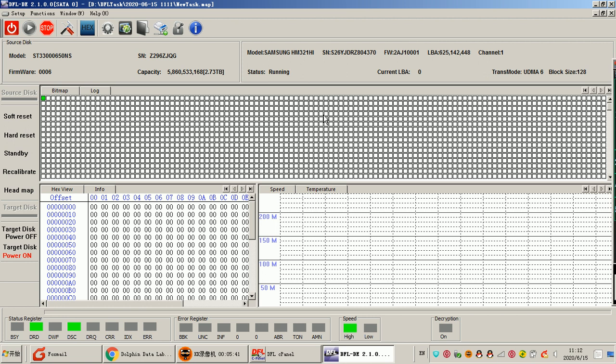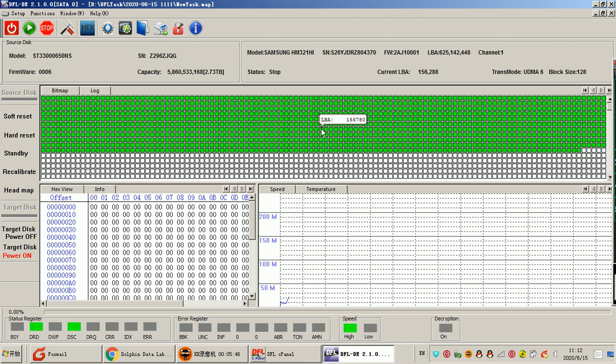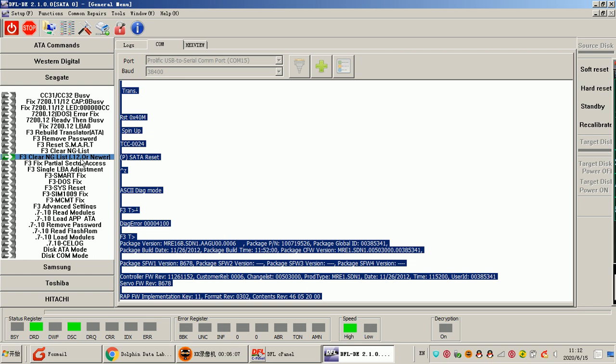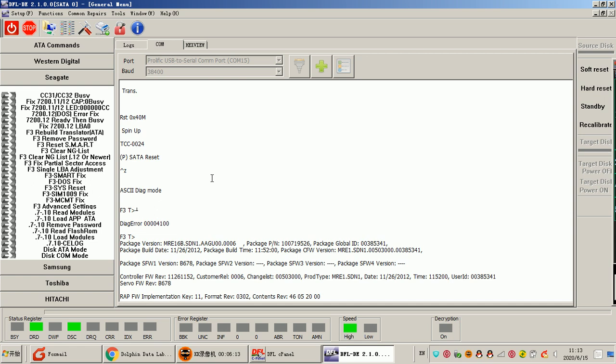Before imaging, users can configure the image to make sure all the original data is properly protected, then start the image. After the image is completed, all the lost data will be back. Users can then go to the target drive and extract the lost data directly from the target drive. This is how to make best use of these common firmware repair solutions for quick fix and quick data recovery.